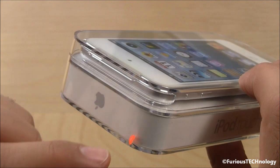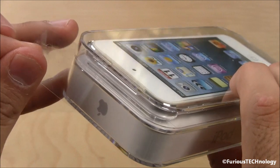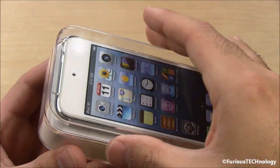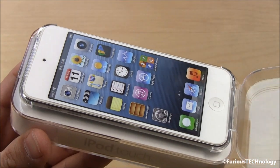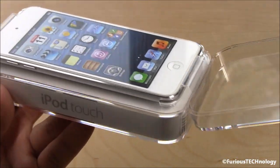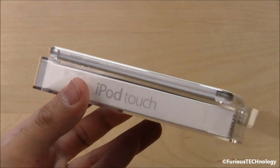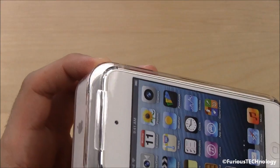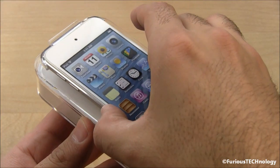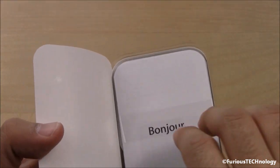We're gonna go right to the top and just pull this little tab right here. Just like that. The case will now just pop right open, staying connected with the sticker from the bottom. And there we have the iPod Touch for the first time. We're just gonna take it out of the casing and set it aside.